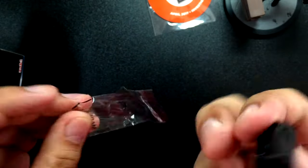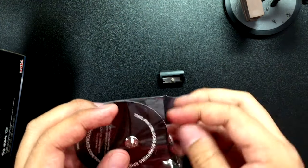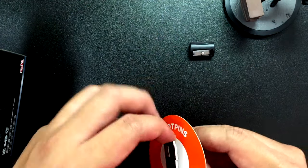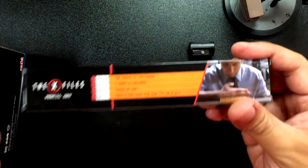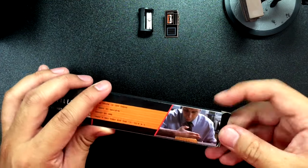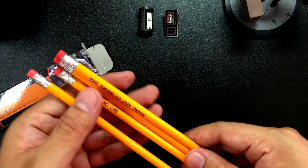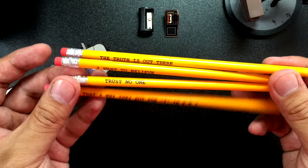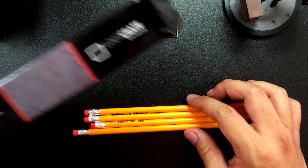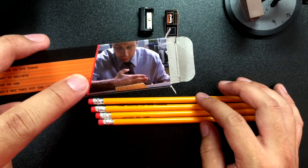This looks just like a regular old sharpener. I could always use one of these. Sometimes when I'm in my art classes, I need a sharpener, or if I'm out and about and not at home, definitely good to have. Let's take that out of the plastic — that's what unboxing is all about, right? X-Files pencils! Now I was a casual fan of X-Files. I know about Scully and Mulder and the general gist of the show. This is really cool to have because as an artist, it's always good to have pencils. It says 'the truth is out there,' 'I want to believe,' 'trust no one,' and they put F-B-I on them. I'm assuming these are just regular HB pencils.